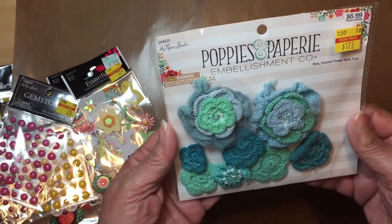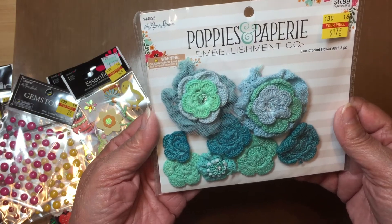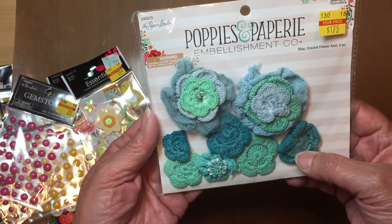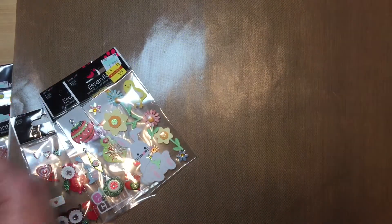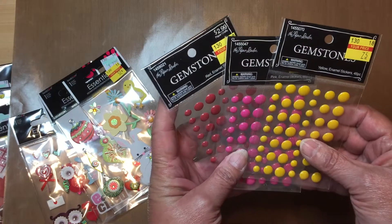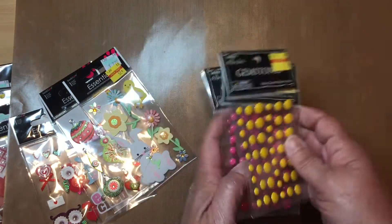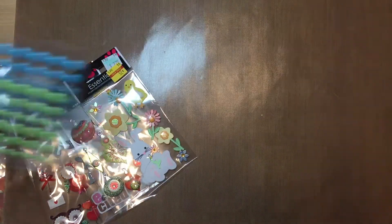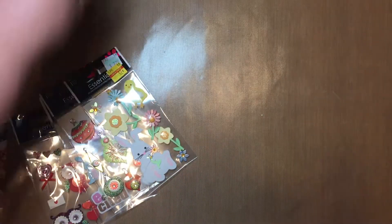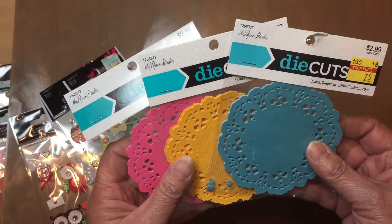Now let me quickly show you the next haul. These are crocheted flowers — again, with a little embellishing they could look a lot prettier. They also had enamel dots for 75 cents, and if you know me, you know I love enamel dots. Here are a couple more colors — yes, I still left some at the store! And here are some doilies.